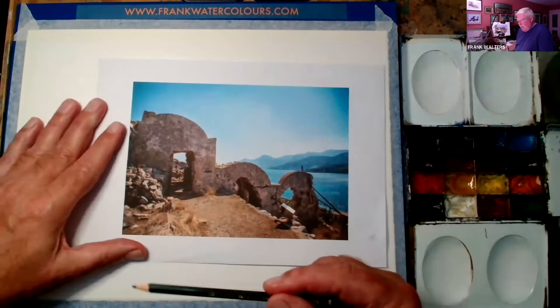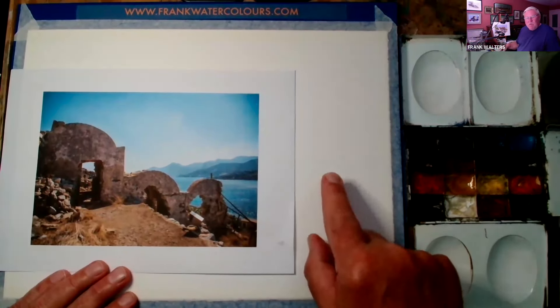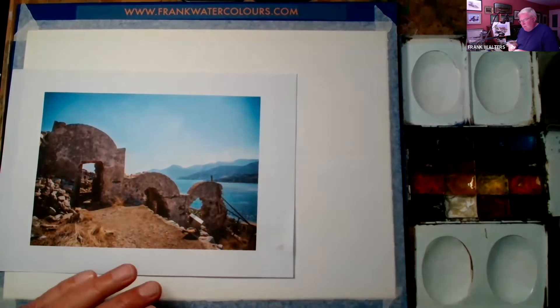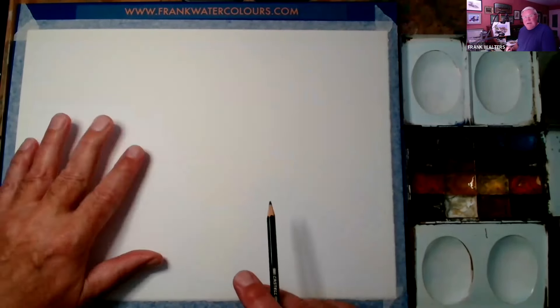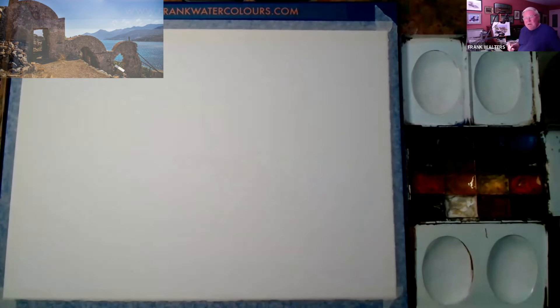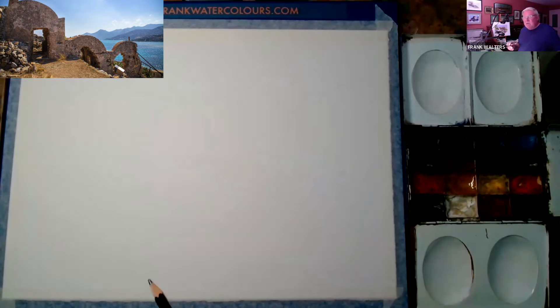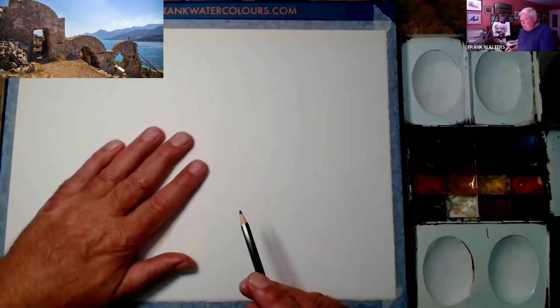It's a 4B. This is my high white 300 GSM Saunders Waterford rough, and I've been using this high white rough for almost a year now. I like it because it's high white — it just makes it look a bit more contemporary. If you've got the regular stuff, it is just slightly yellow, just slightly coloured, whereas this is really white.